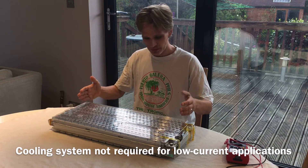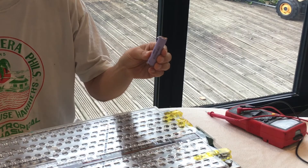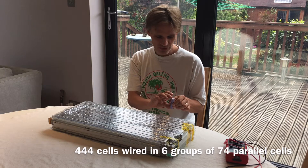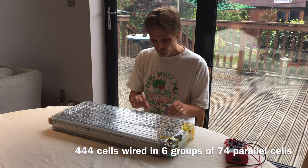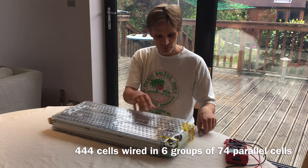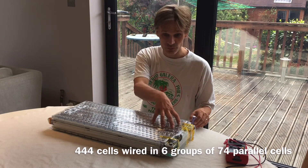The main part of the battery pack is made up of 444 lithium-ion cells. Each lithium-ion cell is between 3 volts when fully discharged and 4.2 volts when fully charged. We've got 444 of them wired into six groups of 74, so we've got 74 parallel batteries wired here giving 3 to 4.2 volts.